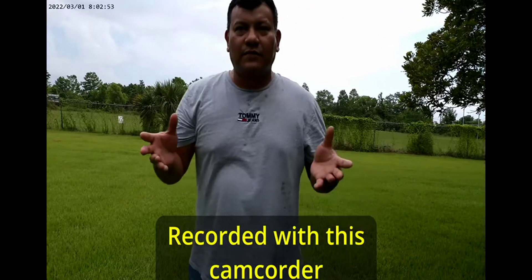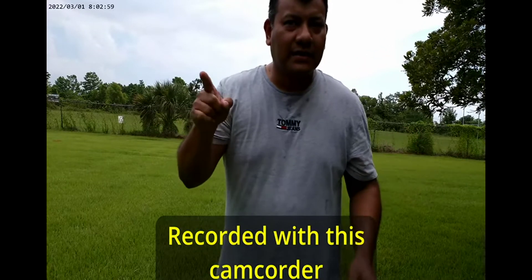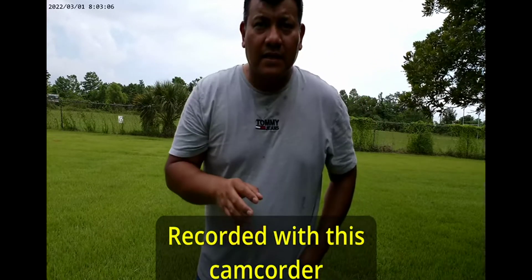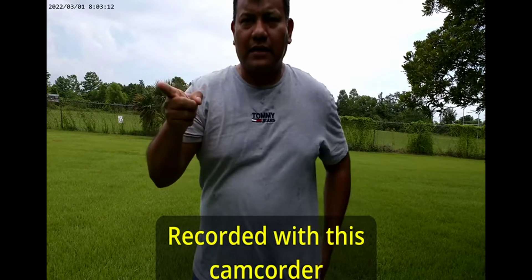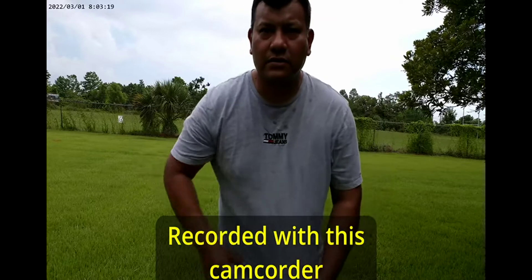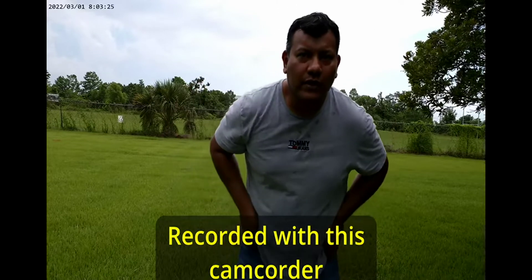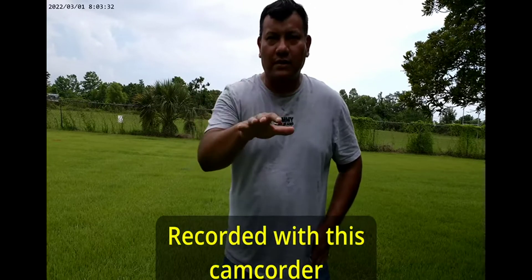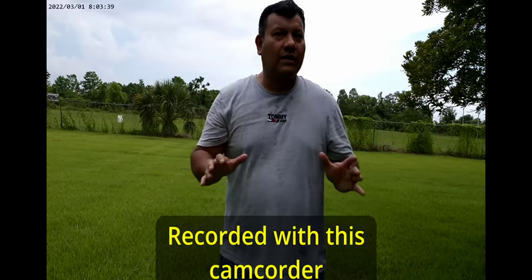Okay, so the screen is good on both cameras. This is the Panasonic and this is the Chinese one. I think it looks overcast and I look darker in this one than in the Panasonic. This one has face recognition, this doesn't. Both are on the same tripod, same height. One is a bit farther away. For audio, I'm purposely using the integrated microphone from the camera, not an external one — let's see how it sounds.